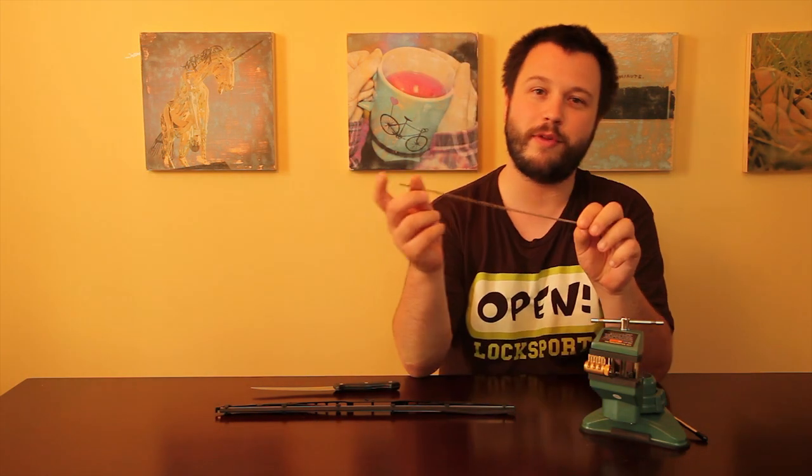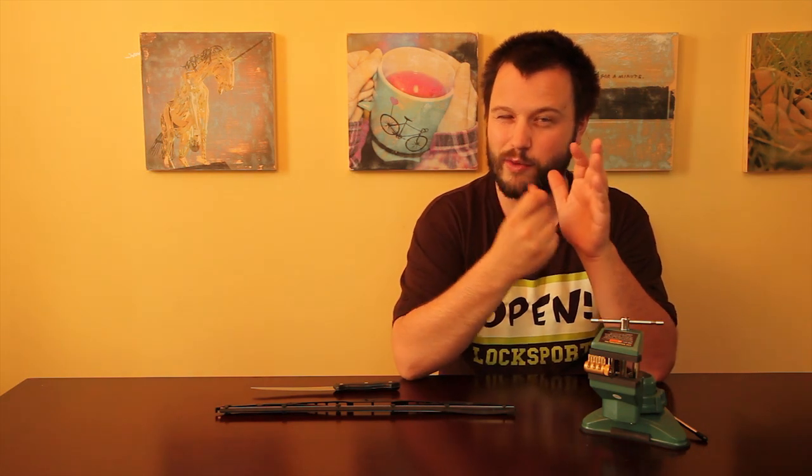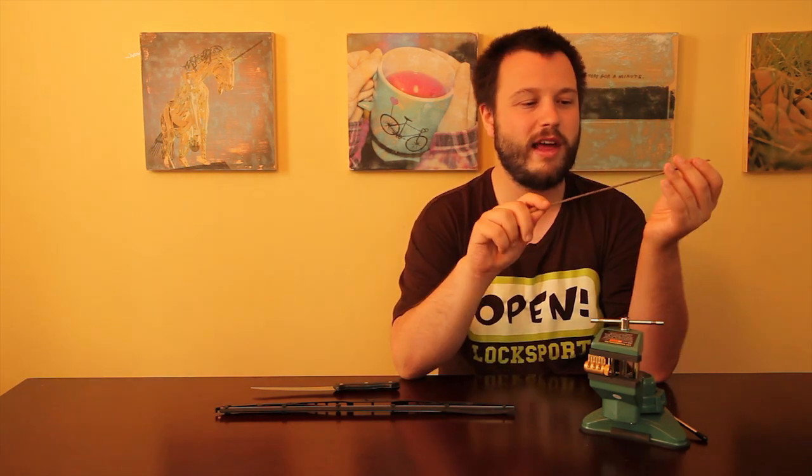This is a bristle from a street sweeper. If you see a street sweeper going by, walk along its path after it's gone by, and occasionally a bristle will snap off from their brush. This is nice flexible spring steel of exactly the right width that you want for picking. They work great. You might need to clean them up a little bit with some steel wool, but you can definitely make picks out of them.